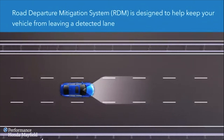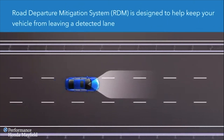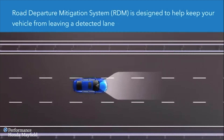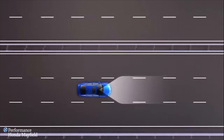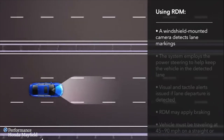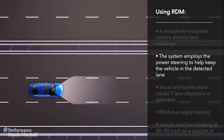The Road Departure Mitigation System, RDM, is designed to enhance driver confidence by helping to keep your vehicle from unintentionally drifting over detected lane markings. RDM uses a windshield-mounted camera to detect lane markings and employs the electric power steering to help prevent the vehicle from leaving the detected lane.